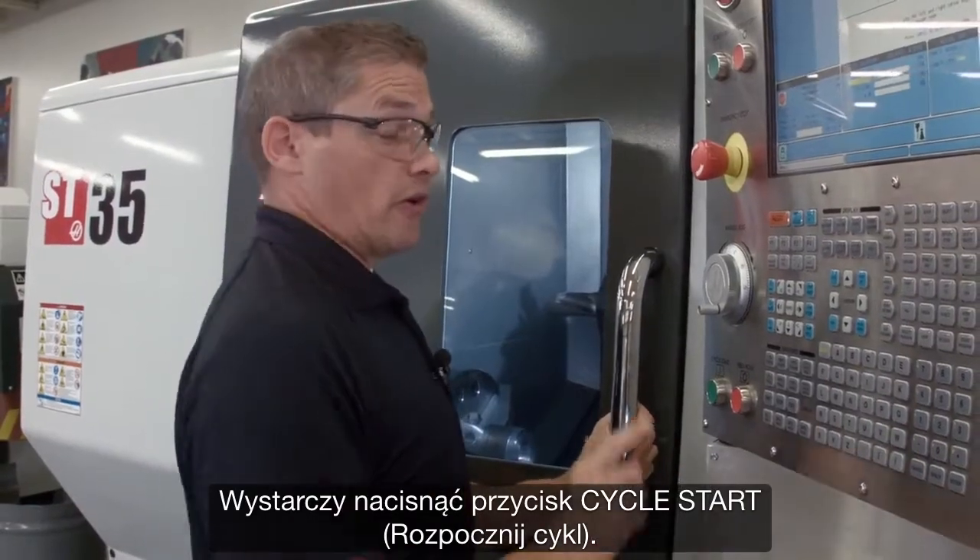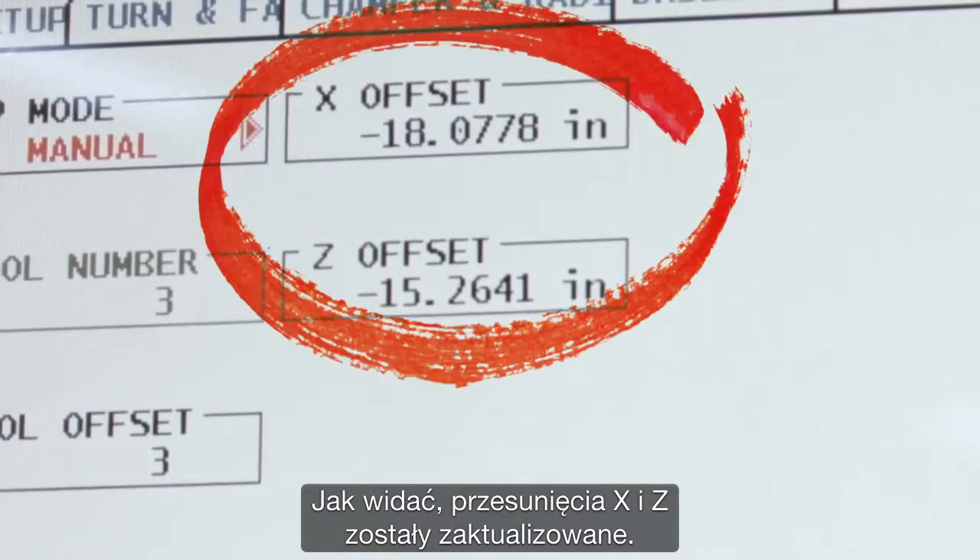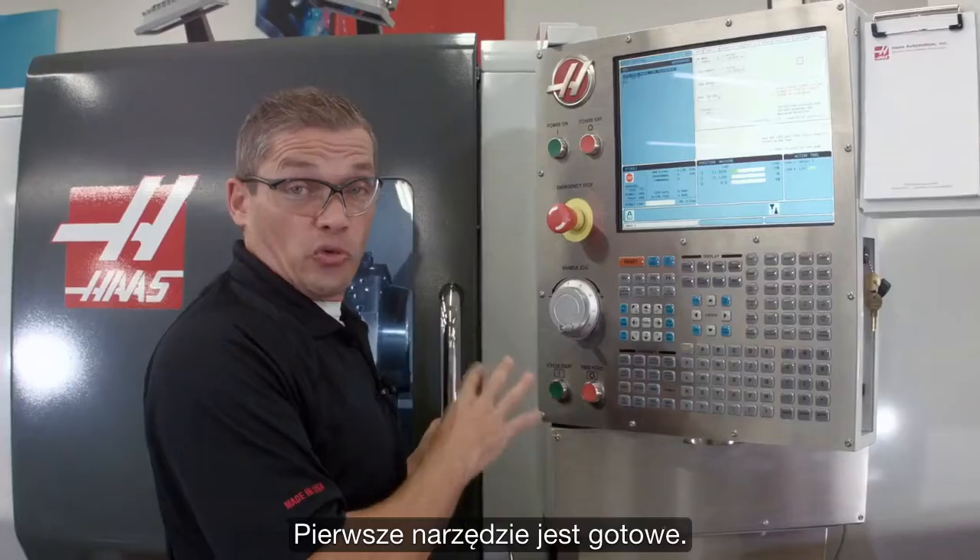I'm going to jog my tool over until it's about a quarter inch diagonally away from the probing tip. All I do is hit cycle start. You can see that our X and Z offsets have been updated. That's our first tool done.